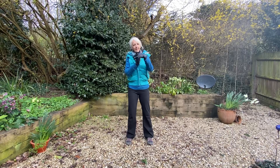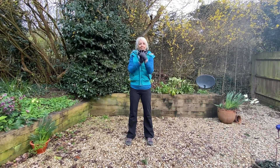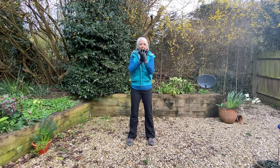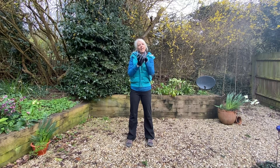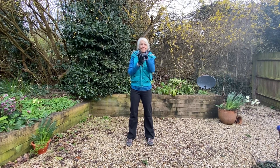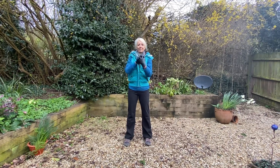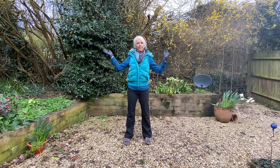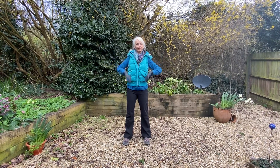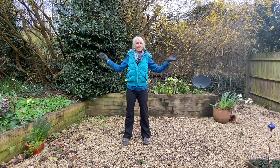And then linking the fingers together and this time circling the wrists around. And then back around the other way. And then circling the forearms around the elbows. And then back around the other way.